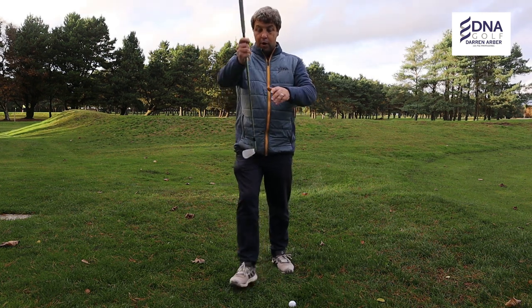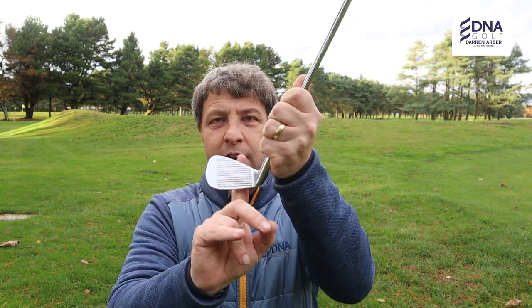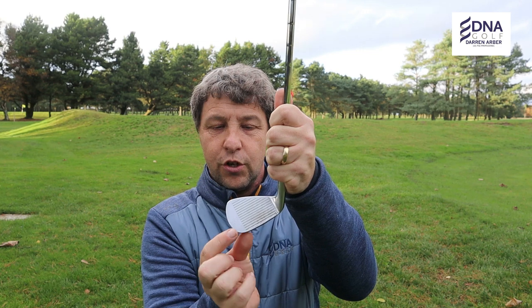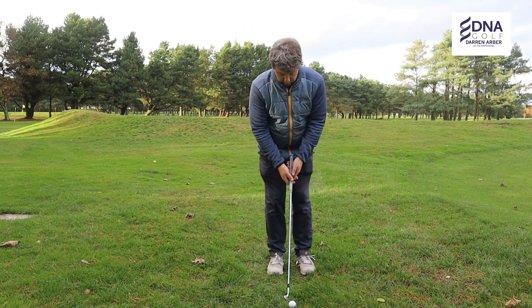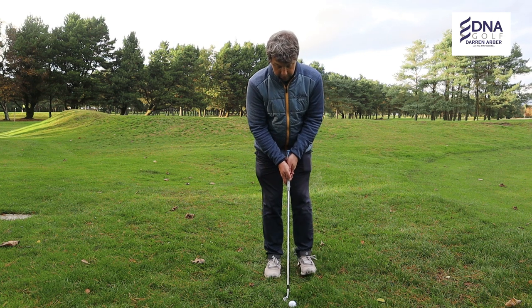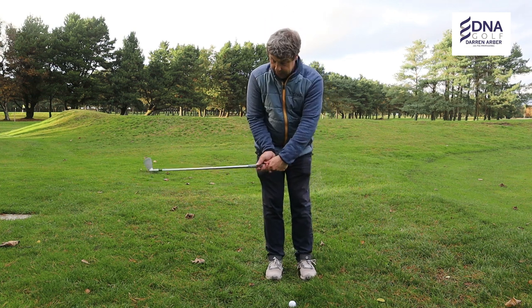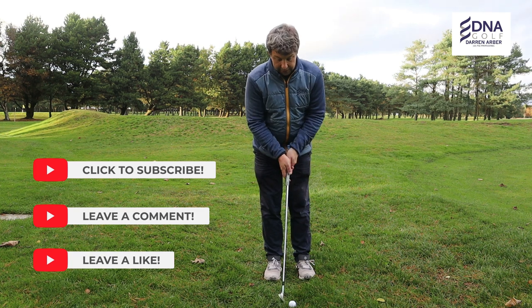I'm going to take my 8-iron, and this does work well when playing in conditions like we've got at the moment, which are a little bit wet. Rather than addressing the golf club flat, we're going to put the toe down — raise the hands a little bit, get the toe down — and get that toe of the golf club into the back of the golf ball, hands up like that. What we're doing now is trying to recreate a putting stroke with no wrists.